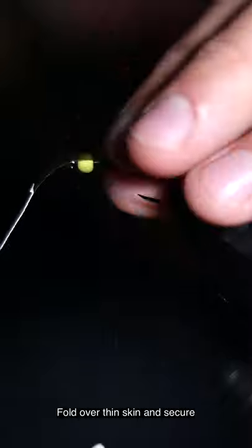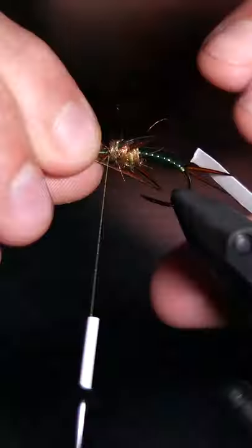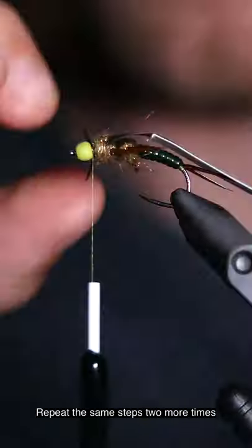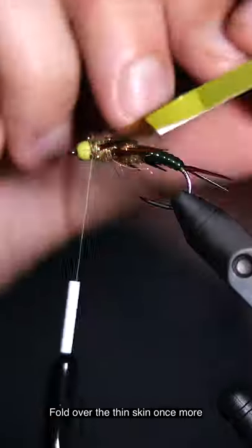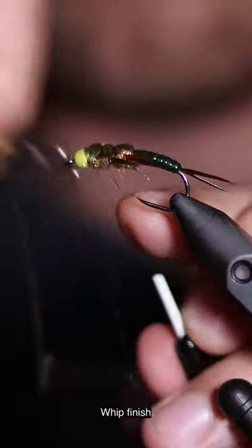Add more dubbing, fold over the thin skin and secure. Fold thin skin back to original direction and add wraps to hold it in place. Repeat the same steps two more times — this will bring you to the head of the fly. Fold over the thin skin once more, secure it in place with thread, and cut free. Whip finish.